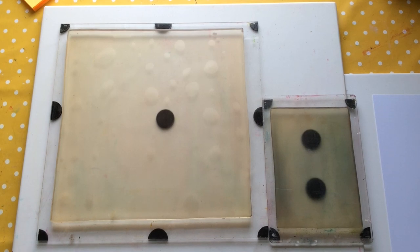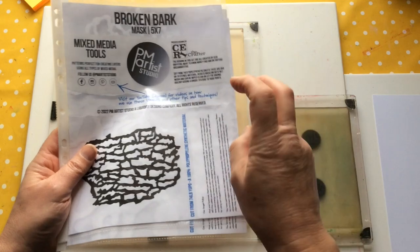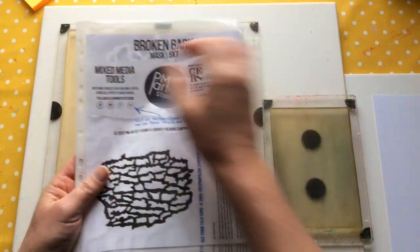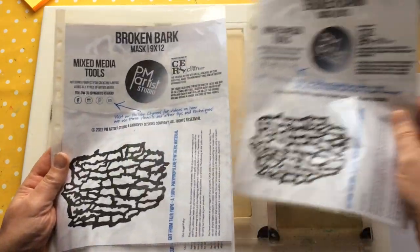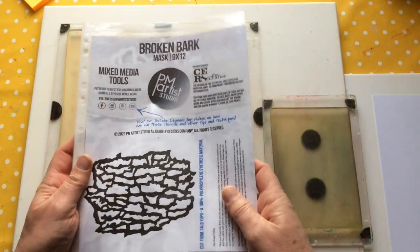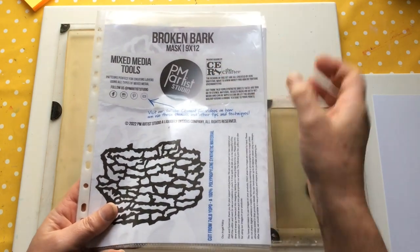I've just launched — well, a little while ago — a stencil stroke mask called Broken Bark. It comes in three different sizes: the 5x7, the 8x10, and the 9x12, and they're all manufactured and sent out of Texas by a company called PM Artist Studio.